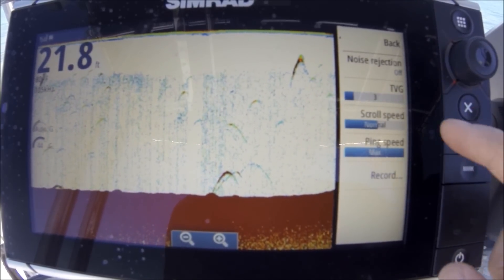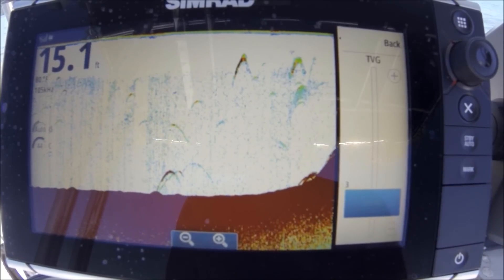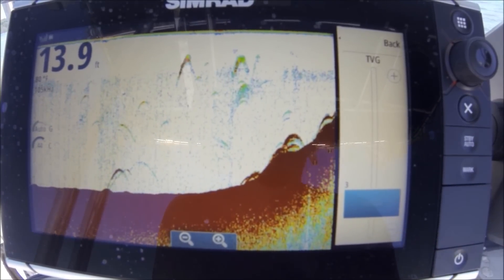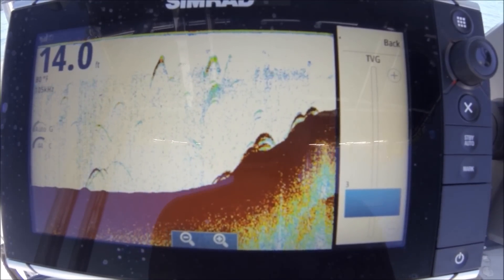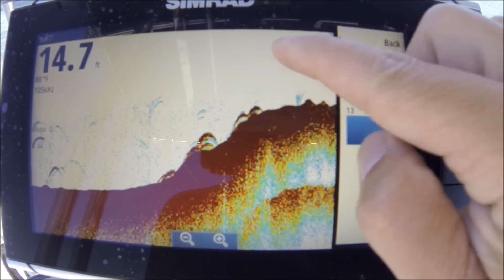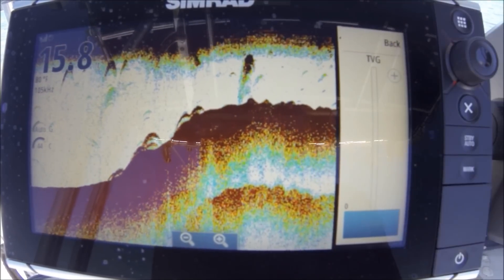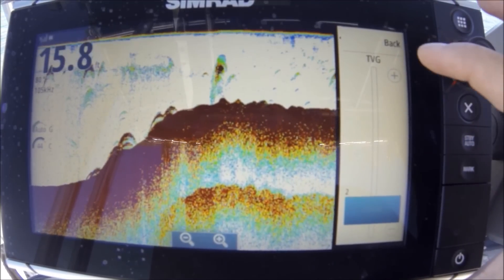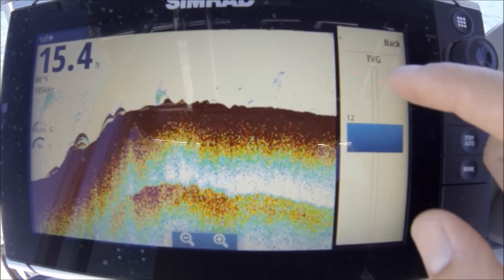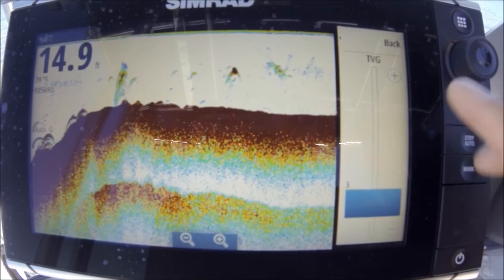Now let me show you another cool setting — I'm going to go into advanced settings: TVG, Time Value Gain. I have it set very low. What this does is it increases the gain lower in the water column and reduces it up high. You're probably not going to mark many fish one foot under your boat, so there's no sense in having noise up there. If I turn this up, it erases more and more return from the top of the water column. I'll turn it up just enough to get rid of the top stuff — three or four is a good place to leave it, because I don't want to miss that stuff in shallow water.